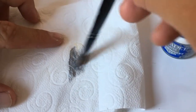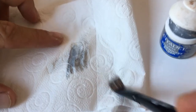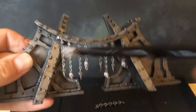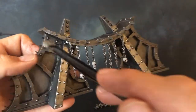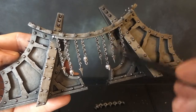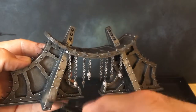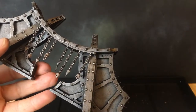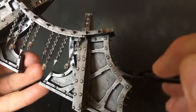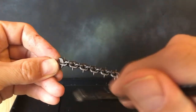Next we're doing another drybrush using Stormhost Silver — if you've got the paint you could also use Necron Compound. You want a really light silver. Just like before, get a good drybrush on there, backwards and forwards, and catch all those edges, all the rivets and studs and spikes. Hit all these areas with a bit of Stormhost Silver and it'll really bring out that detail. Also hit any other metallic areas — like the outside of the Noctilith Crown where you painted Lead Belcher — and make sure you hit the chains that attach the platform to the crown at the same time.